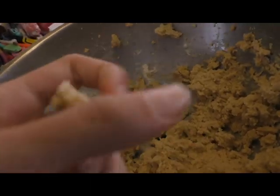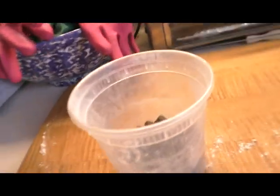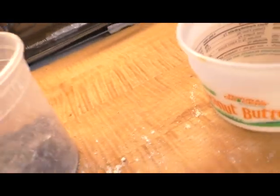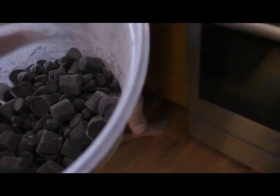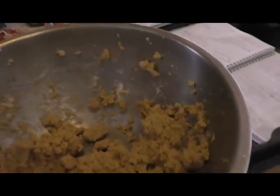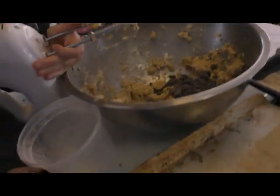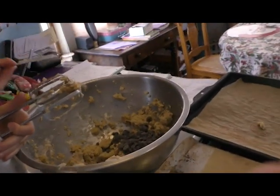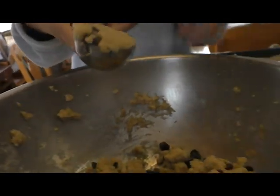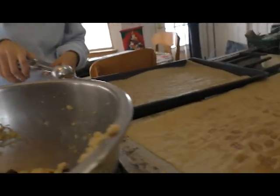The next step — the last thing — is the chocolate. Oops, I just dropped like 20. All right, ready? Once we mix that in, you're gonna take your ice cream scoop — watch the magic.